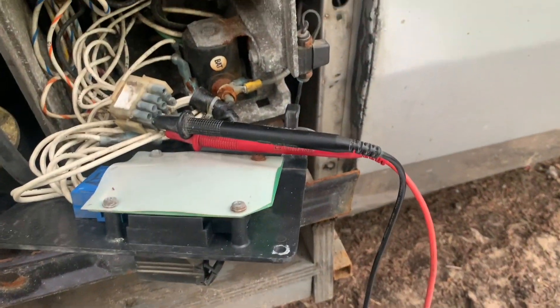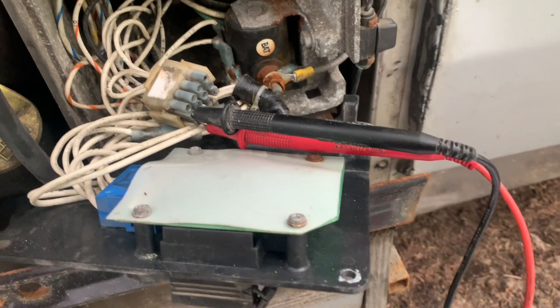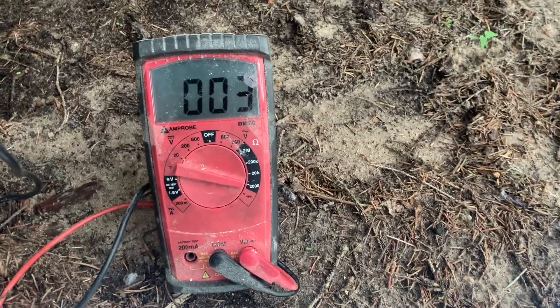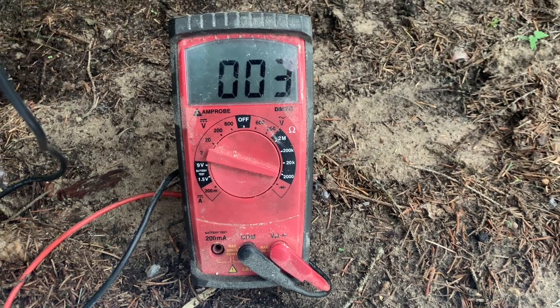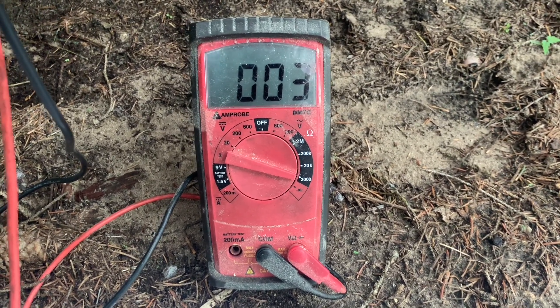Following along on the video from Flight Systems, I'm checking the stator windings on pins 2 and 3, and I'm showing just 3 ohms. They said between 3 and 4 ohms is good — basically somewhere around there is a good stator. So far so good.